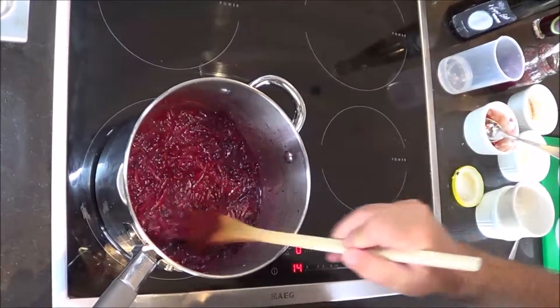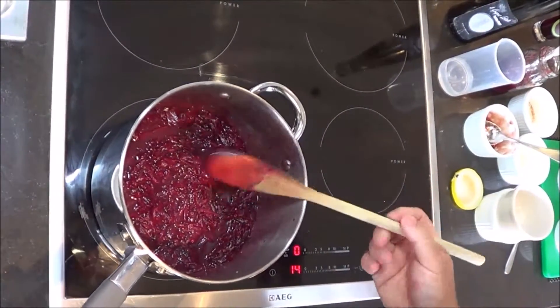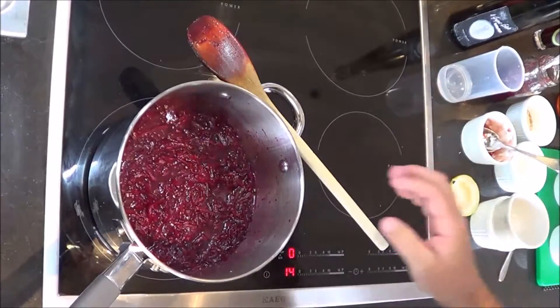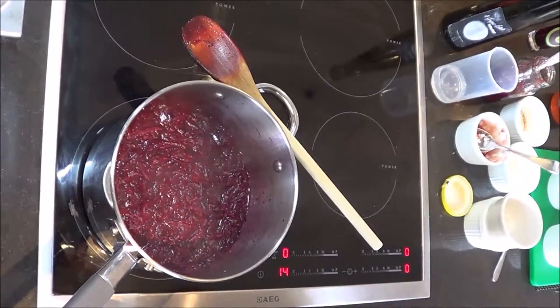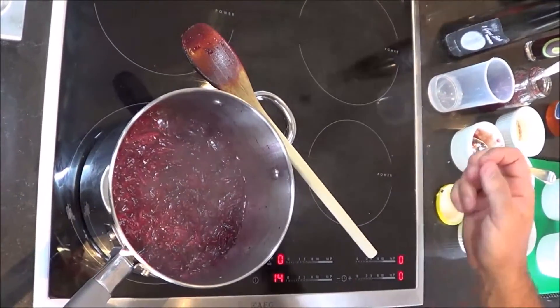Turn the heat up just to bring it to the boil. Take your wooden spoon out - we don't like cooking our wooden spoons, so make sure you just leave it to the side. You can see it will bubble away. That will be about 25 minutes and we should have ourselves a nice marmalade.